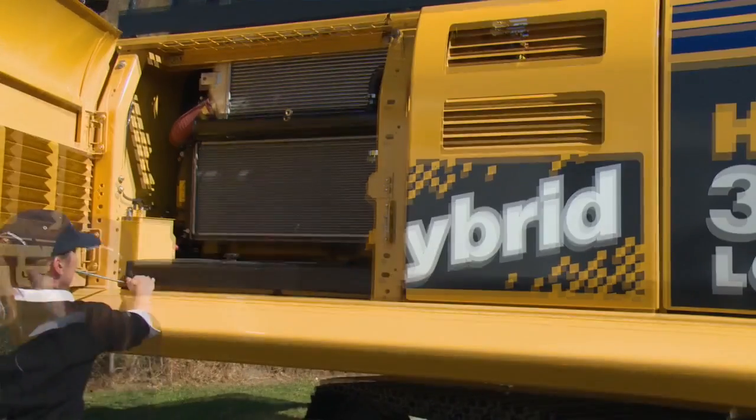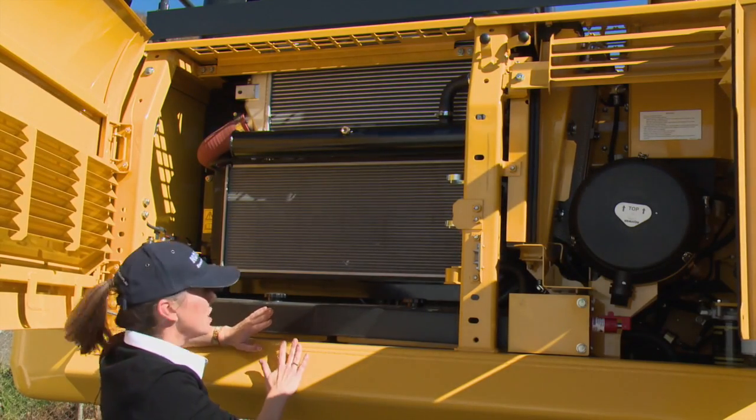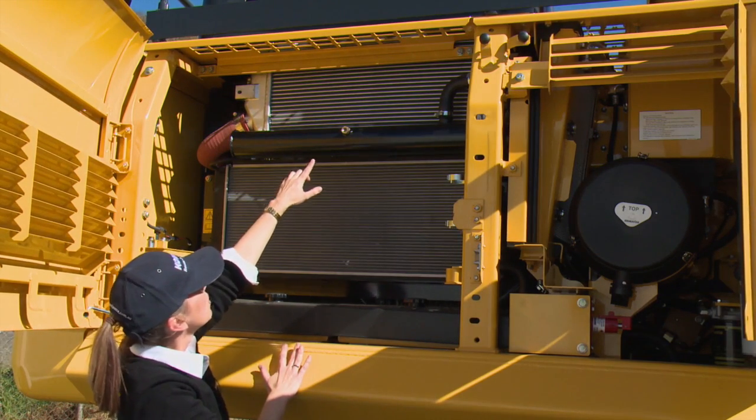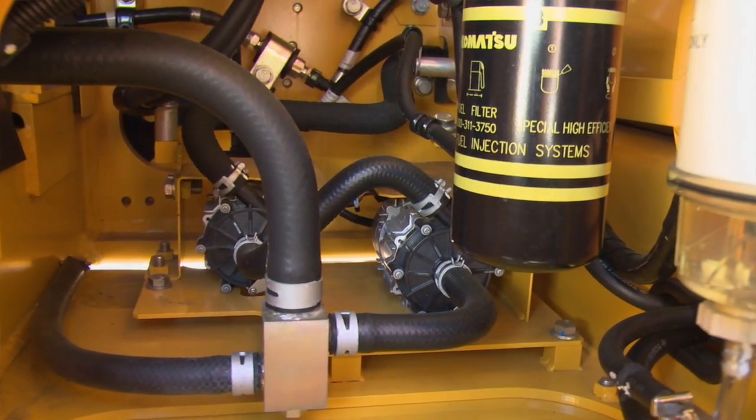All your hybrid components are cooled by the hybrid cooling system, except for the generator motor which is cooled by the engine cooling system. So this is your hybrid radiator. You've got a min level for your coolant and a max level up the top, and you also have two water pumps for your hybrid cooling system.